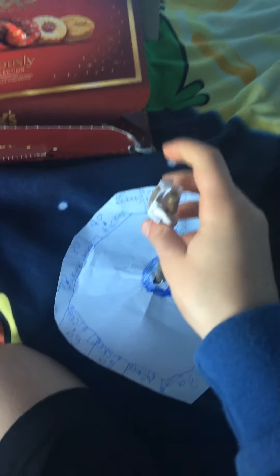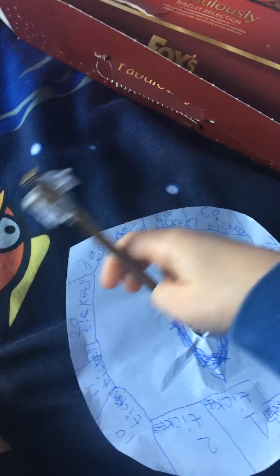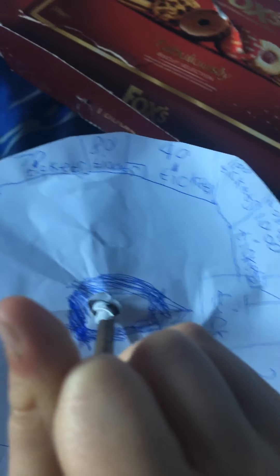Hey guys, it's me Booga Booga 901 here. I made this ten pin thing where you could get some tickets. On your side you roll it, spin it, and you'll get tickets. Look, I got 80 — then just take away this part.